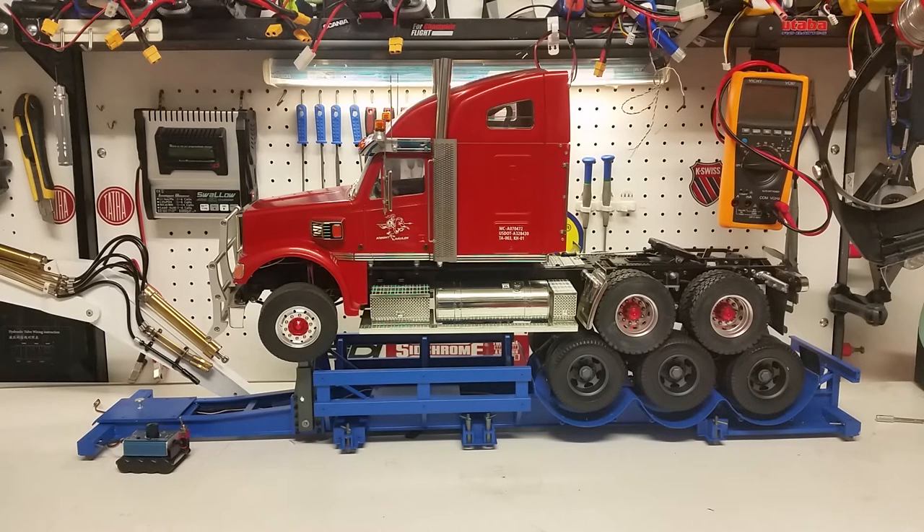Good day everybody. This is Kevin from Construction Scale Model Imports in Australia doing a video on some working drum brakes for 1:14 scale Tamiya trailers. This particular trailer has been developed by our partners KCKRC and we're going to simulate how these drum brakes work in this particular video.